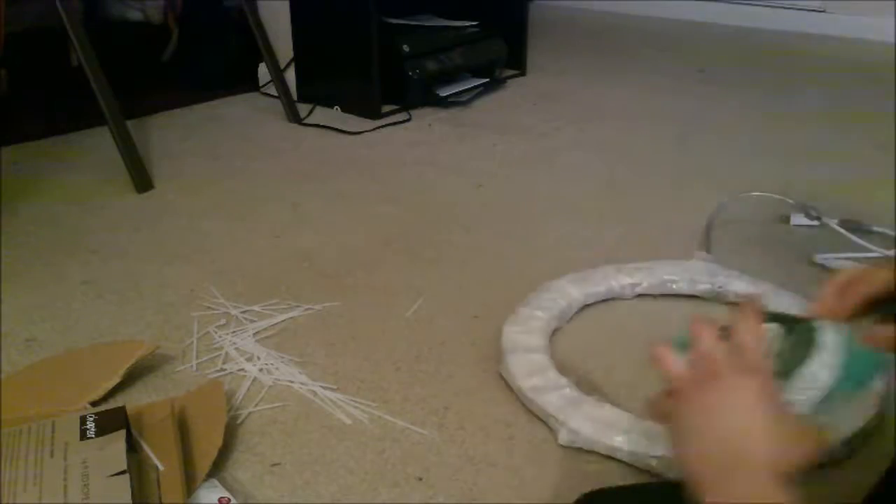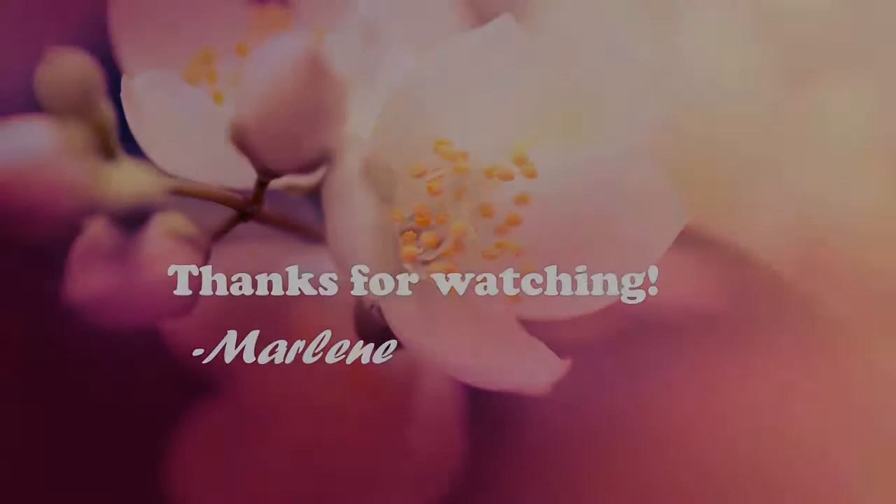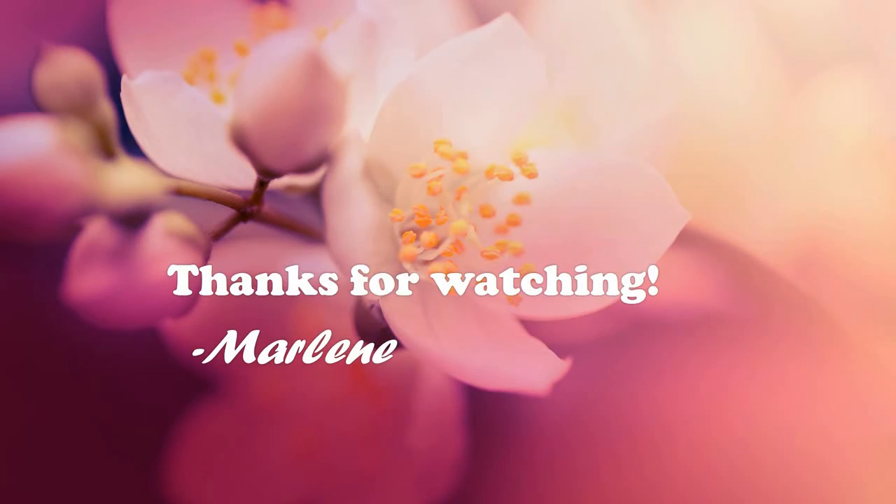And that, my friends, is how you make the diva ring light — that's really all there is to it. Once you finish wrapping it, you're done. It works great, I've tried it, and you'll be seeing it in a video soon. Bye guys!